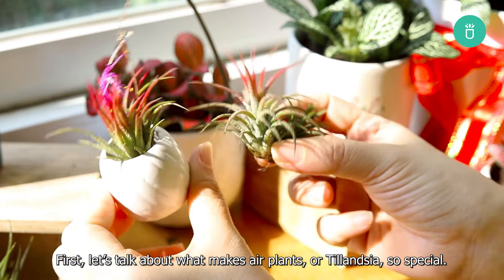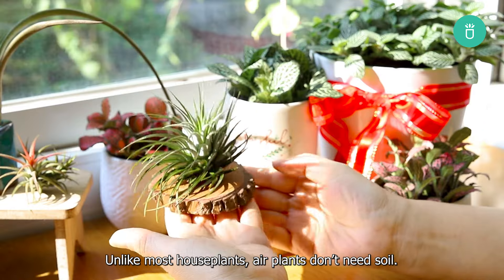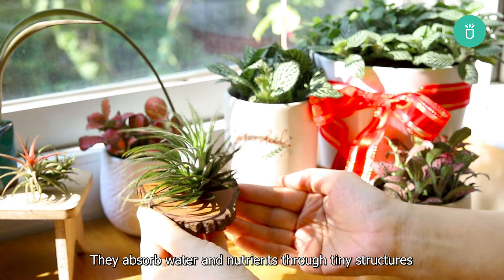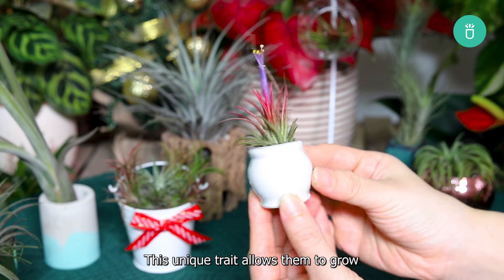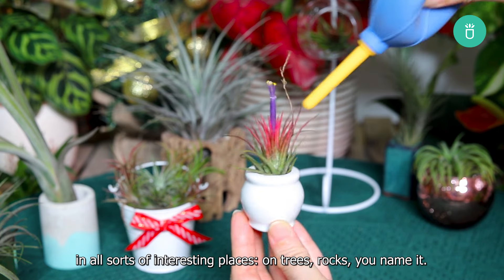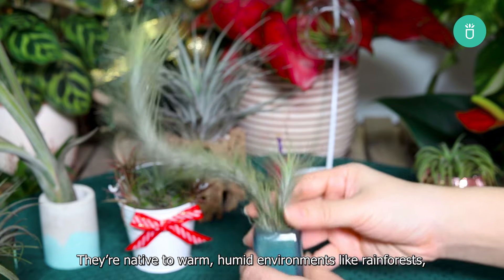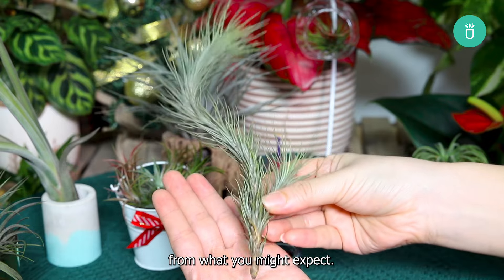First, let's talk about what makes air plants, or tillandsia, so special. Unlike most houseplants, air plants don't need soil. They absorb water and nutrients through tiny structures on their leaves called trichomes. This unique trait allows them to grow in all sorts of interesting places — on trees, rocks, you name it. They're native to warm, humid environments like rainforests, so their care, especially in winter, is a little different from what you might expect.